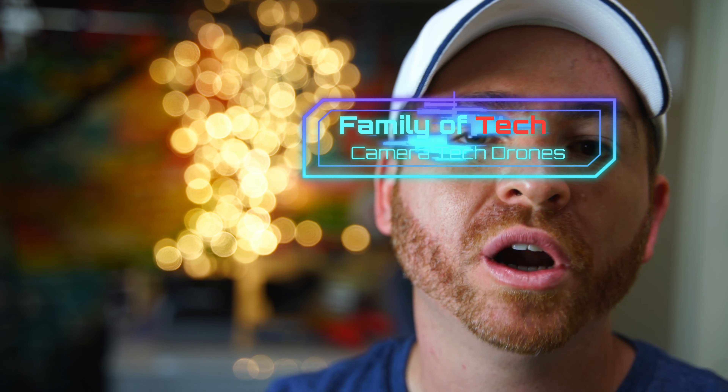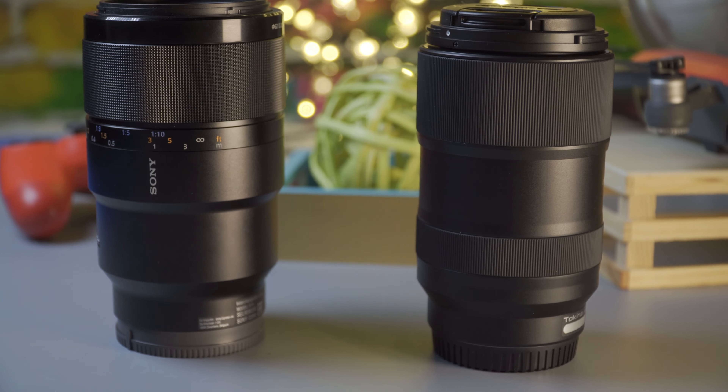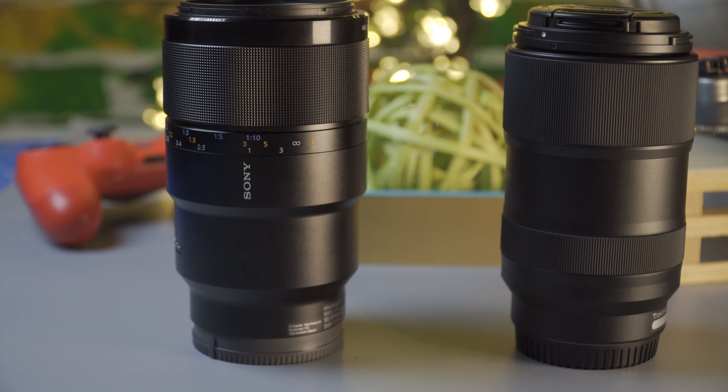Hello guys and welcome back to my channel where I show you everything I know about camera tech and drones. Today we're going to be jumping right into this comparison between the Sony 90mm f/2.8 versus the new release Tokina 100mm also f/2.8 macro lens. We're going to be testing image quality, autofocus speed, and macro capabilities.